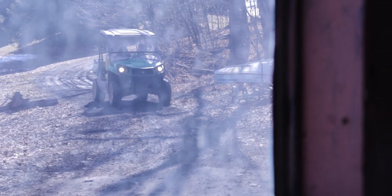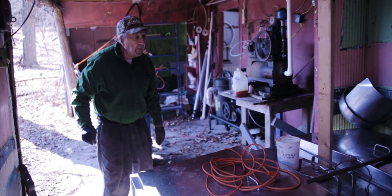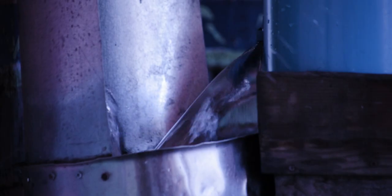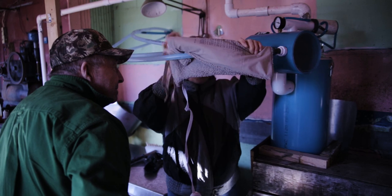Dad got a little overzealous wanting that sap to start running. He knew it was warming up, but the lines were frozen with sap in them. So he said, get the heating pad out — let's thaw it out so we can get that sap moving through the lines. It didn't really work, but that was him being a little overzealous to get the process going.